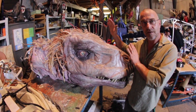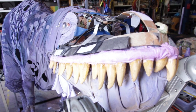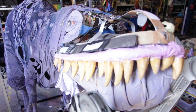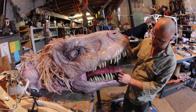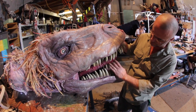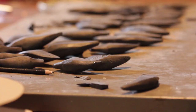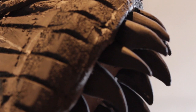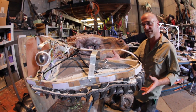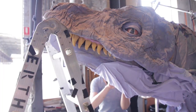Here's the happy couple. This is the mama, and this is going to be her hubby. She's got all the bits and pieces that work — the blinking eyes, the opening jaw, the mobile tongue. He's going to be the same, with the same mechanical elements as you can see here.